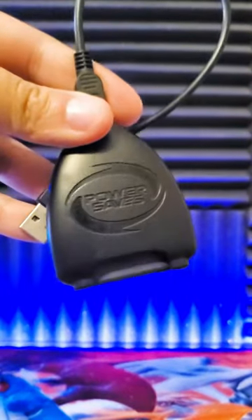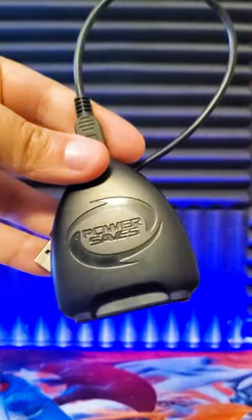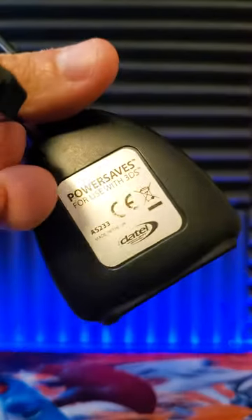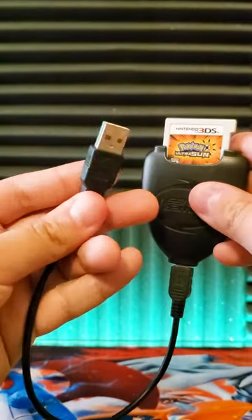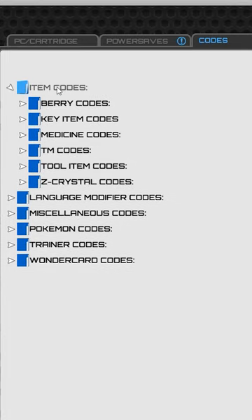What's going on guys, this is Mikeanoid and today I'll be showing you guys the Action Replay Power Save for the 3DS. This device works similar to the Action Replay for the DS by allowing you to use cheats for your games. You just put it in your game, plug the Power Save into the computer, and use the codes included in the software.